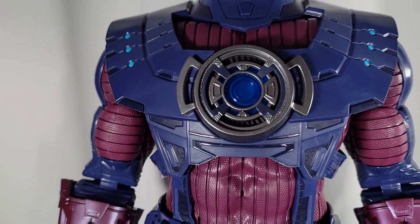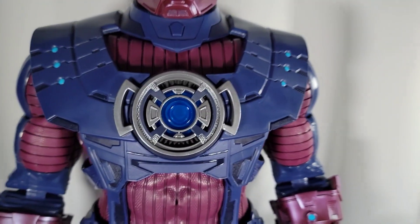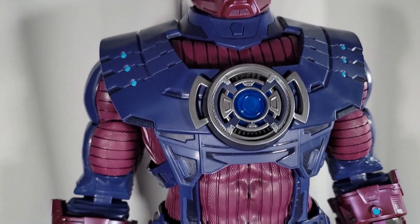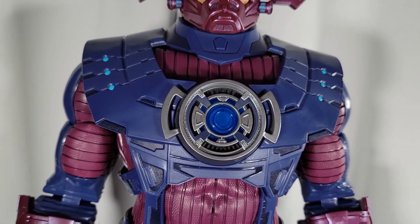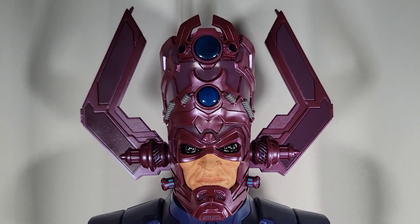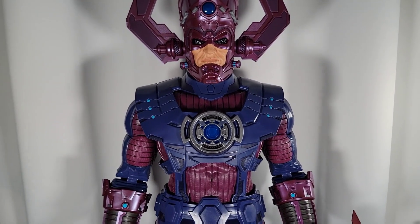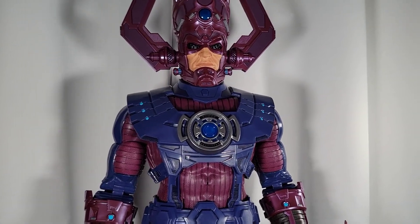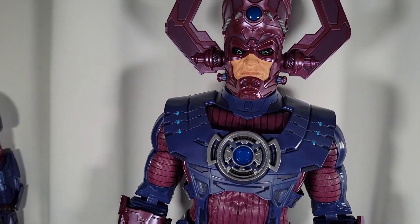It is a very expensive addition to your collection — $400 is not cheap — but you don't want to ruin your figure. I will say though, when you press the button, you are kind of anticipating a sound to come out of it. I can see where people say they wish there was a sound, because your brain just prepares you to hear something but there's nothing coming out. At the end of the day, I really could care less about lights and sounds — I just want the figure to look amazing. The lights are a bonus for me, and definitely cool when it comes to photography.